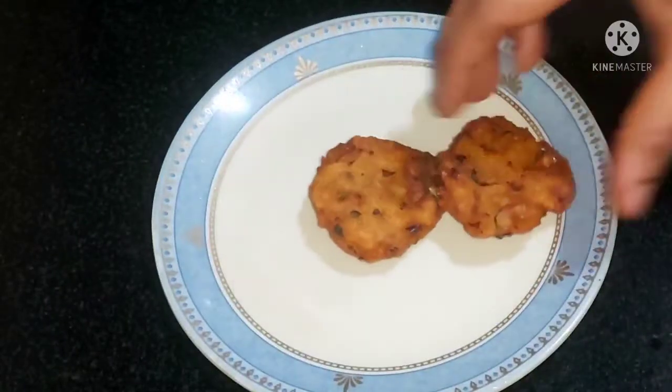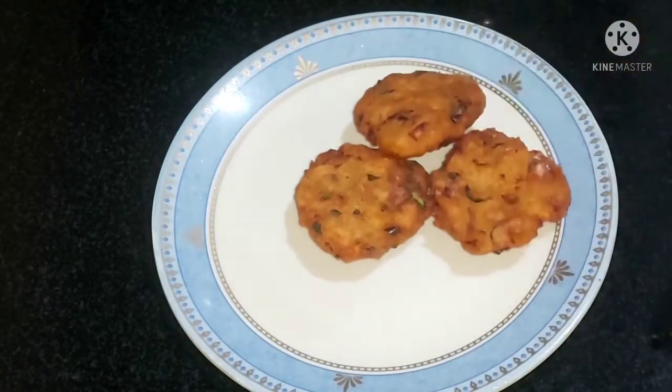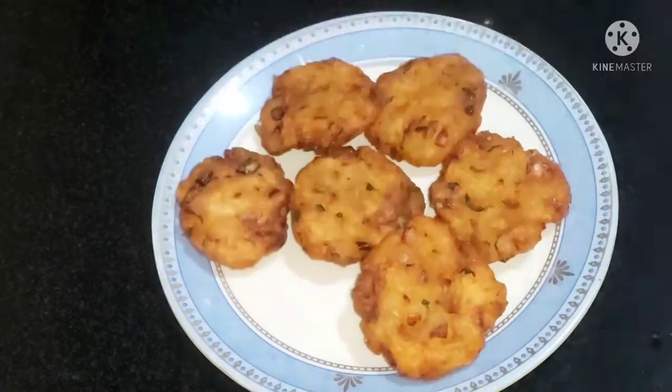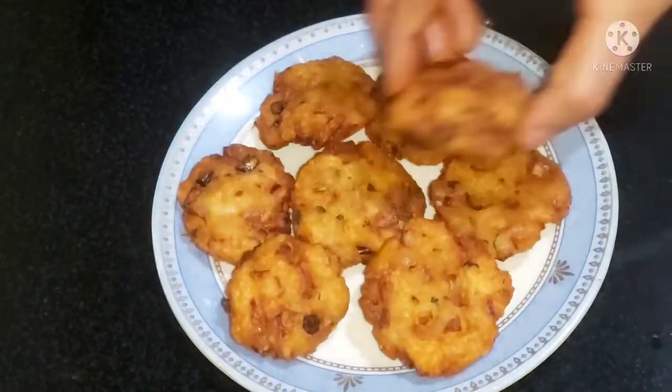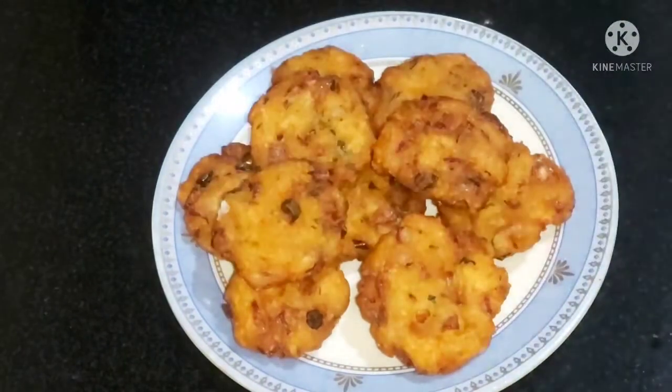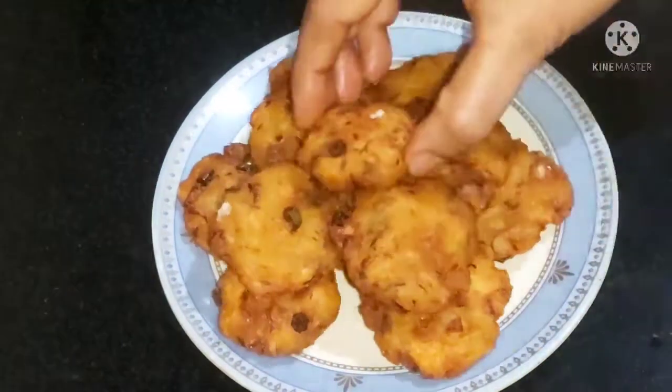Hi friends, welcome to Gauri's Kitchen & Collections. I am very proud of you. If you like this video, subscribe to my channel. Let's start with this video.